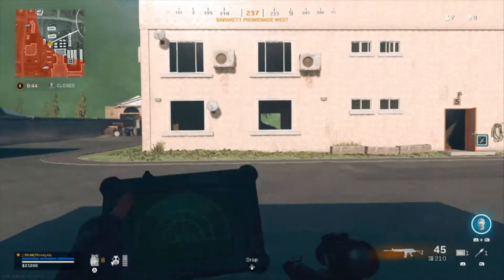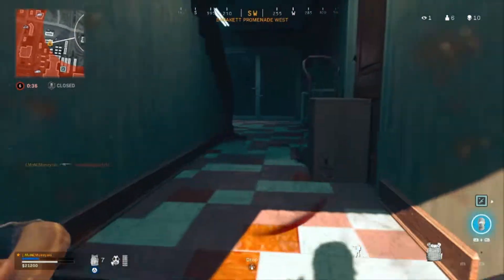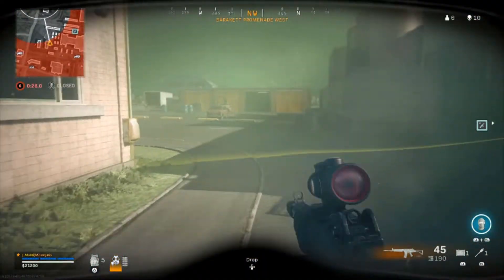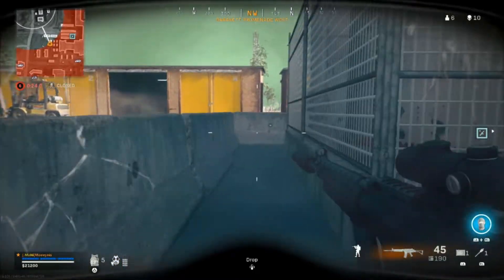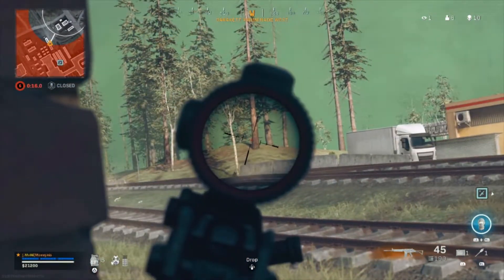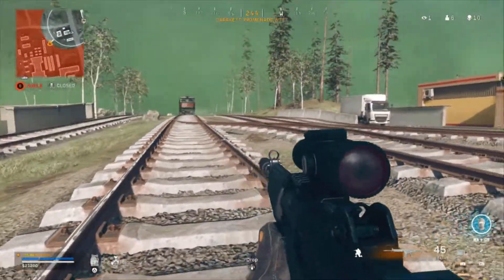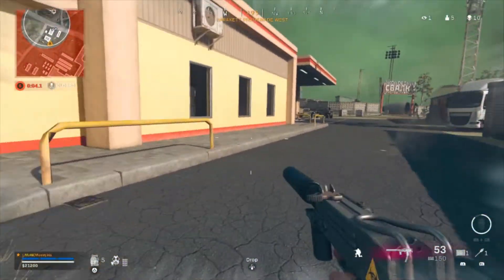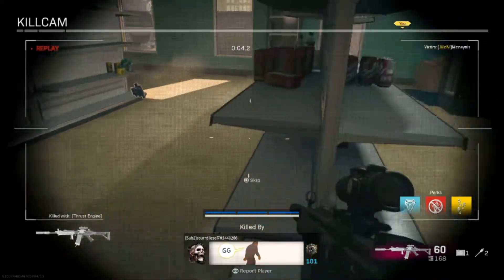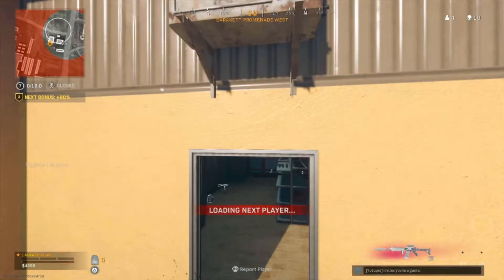Dead silence, let's go! How did I mess it up? You know what, I'm not even going to accept that. Let's spectate and watch what happens next.